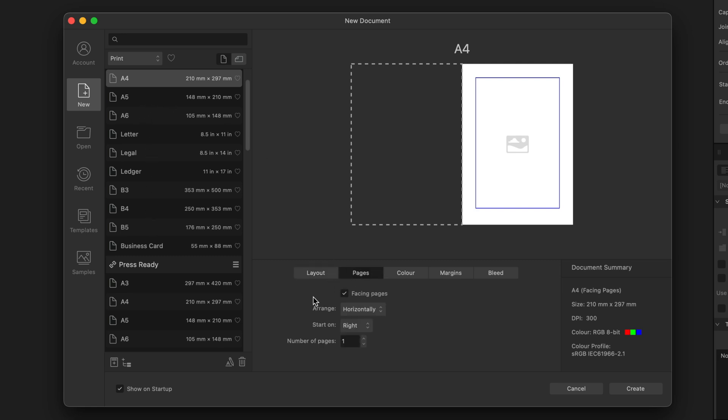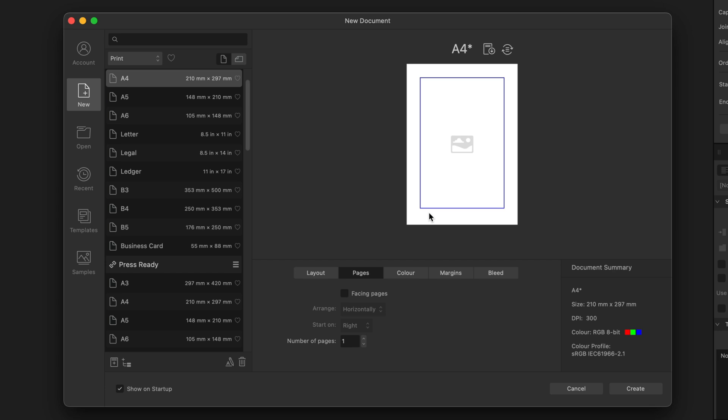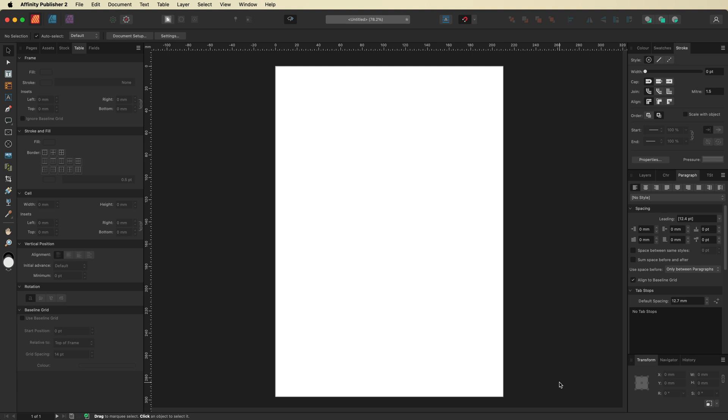Go to your Pages tab and turn off Facing Pages, as we only need a single page. Since I want my lines going from edge to edge, I'll also go ahead and turn off the margins. Once you've done that, just hit Create.